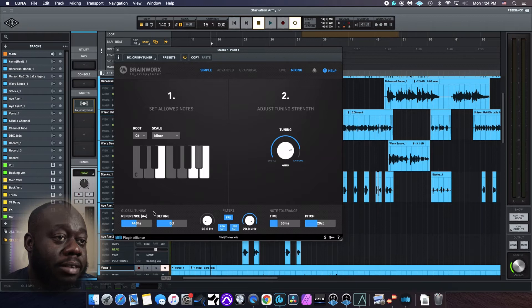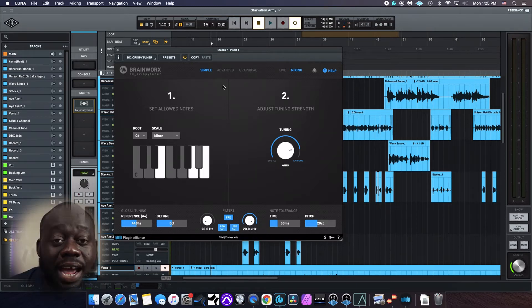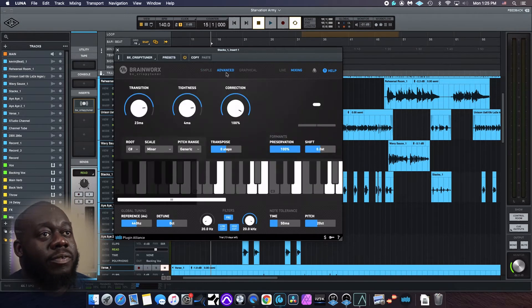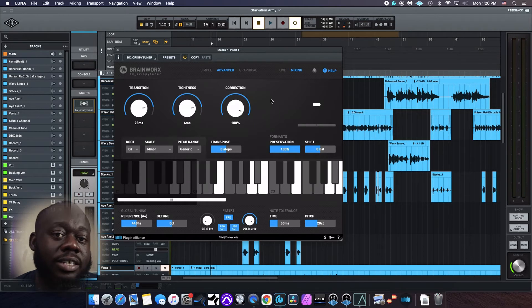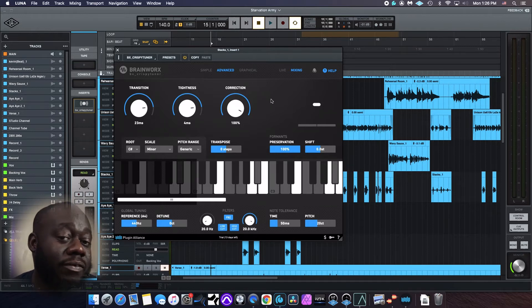We have a detune button — that should be interesting. We have a low cut at 20 Hz and a high cut at 20 kHz. And after that, we have the advanced page for when you need a little bit more control over your tuning. Now it's starting to look more like your typical vocal tuning plugin. We have transition, tightness, and correction. Nothing really new here — it's just the naming scheme that Plugin Alliance decided to go with, but all these knobs should be familiar if you've used any other vocal tuning plugins.